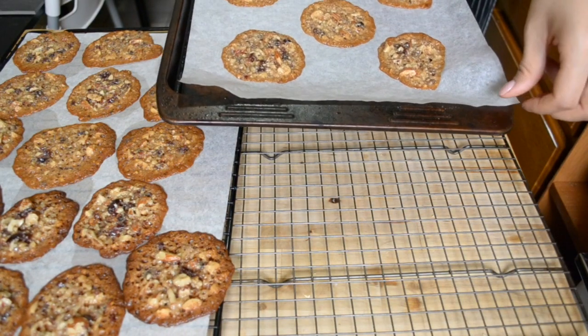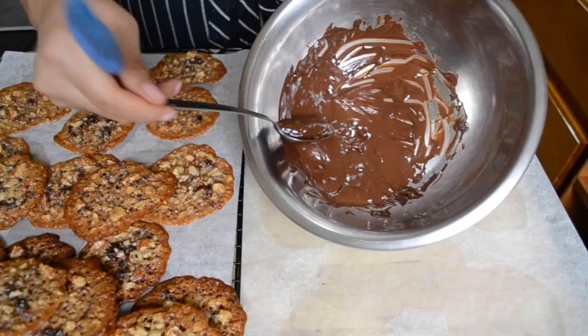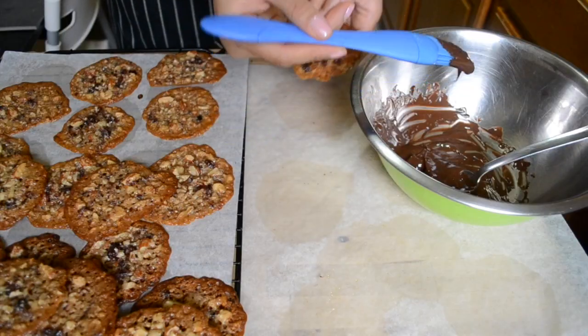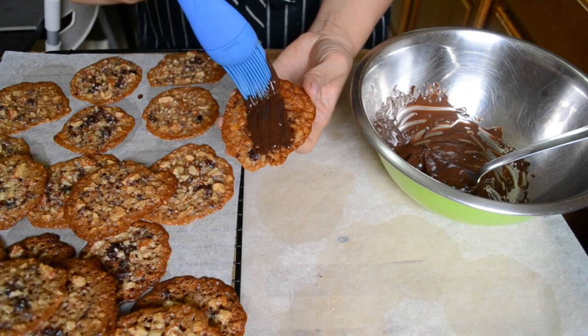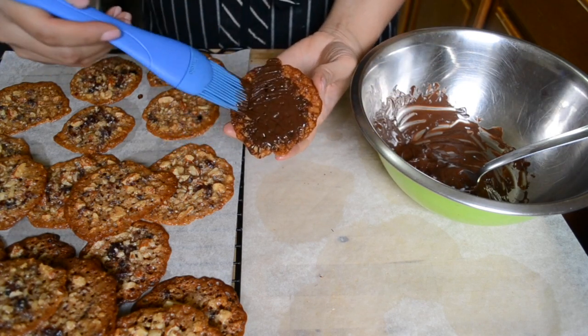When the cookies come out of the oven, let them cool for a few minutes on the tray before transferring them to a wire rack to cool completely. Melt some dark chocolate in the microwave or over a bain-marie, and using a pastry brush, brush it all over the flat backs of the cookies.